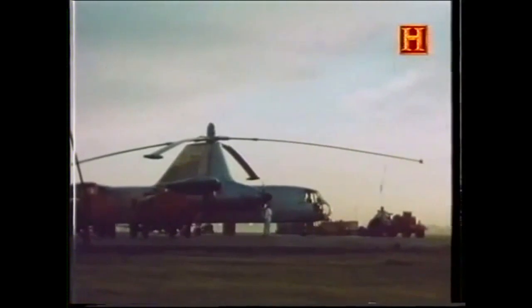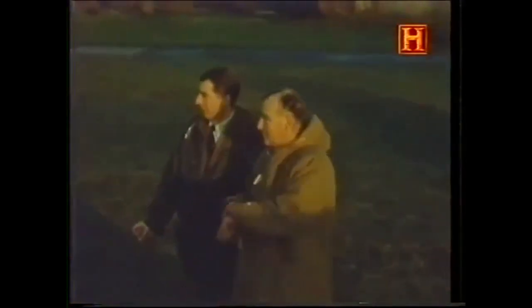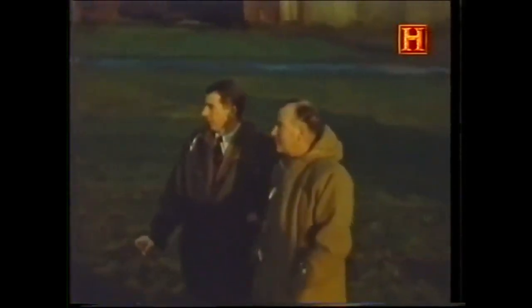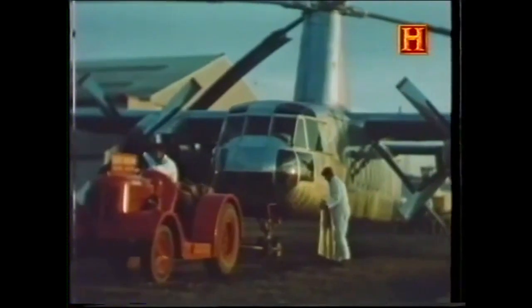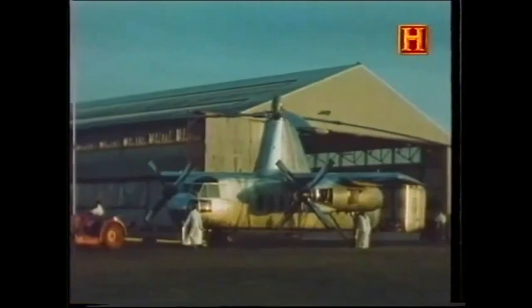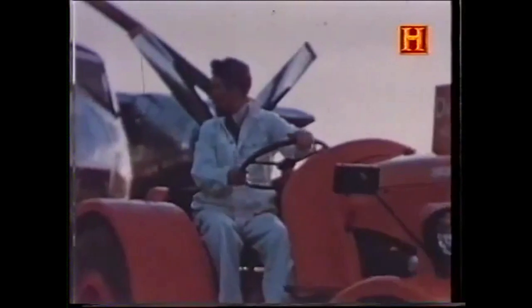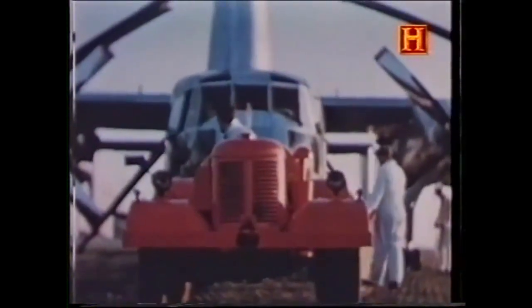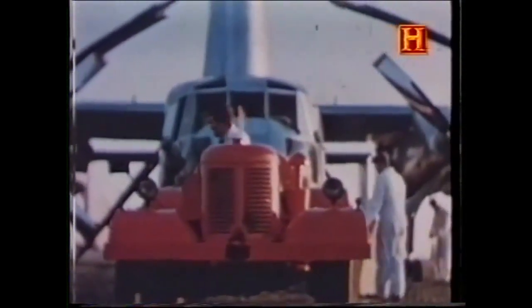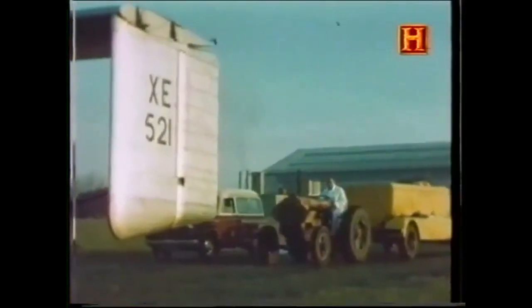After the ground resonance tests and reconfiguration of the landing gear, the Rotodyne was ready for its maiden flight. At 22 feet tall and 58 feet long, the aircraft looked ungainly on the ground. But its huge rotor and 46-foot wingspan covered with the Napier Eland engines would make it a whole different aircraft in the air. Its military serial XE-521 reflected the aircraft's potential for battlefield support roles and the Ministry of Supply funding for the project.